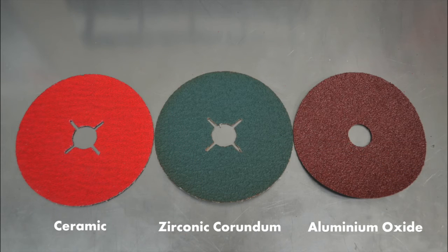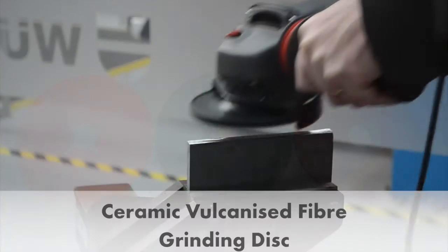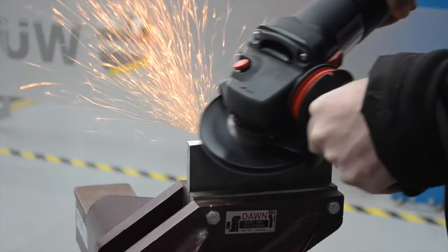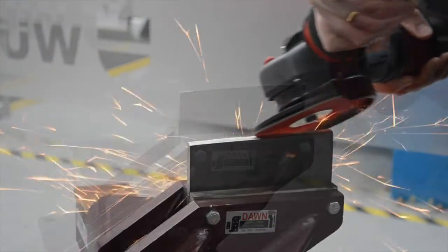The ceramic grain disc adds to our existing abrasives range. Worth ceramic discs can be used to grind edges and surfaces, dressing and smoothing, deburring, and for weld seam processing.